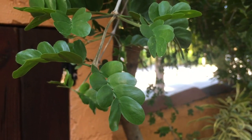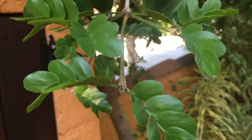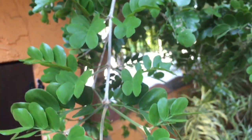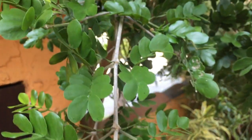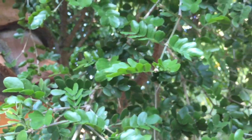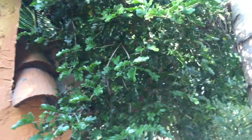The leaf arrangement is opposite and evenly compound, with about three to five leaflets per leaf. On those leaflets, the margin is entire, the shape is elliptic to obovate, and the venation is pinnate. These leaves are evergreen and don't disappear in the fall.